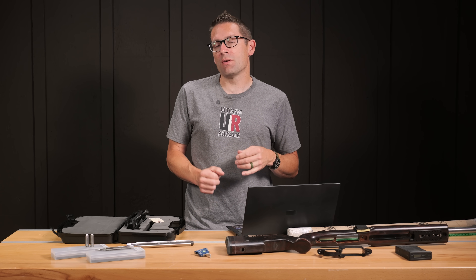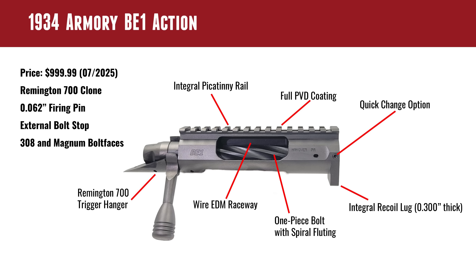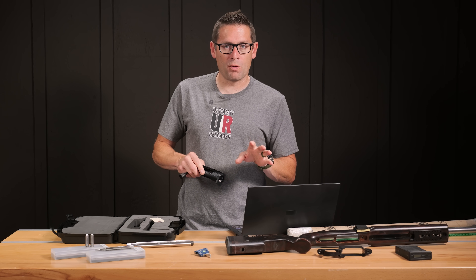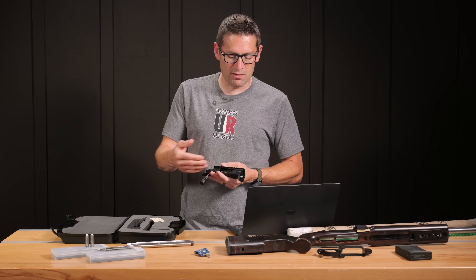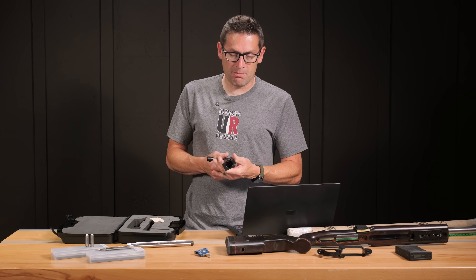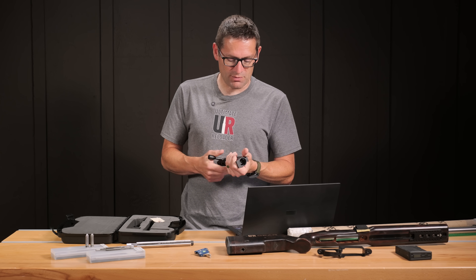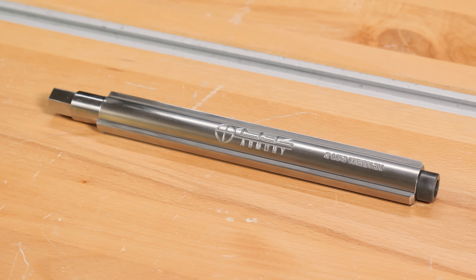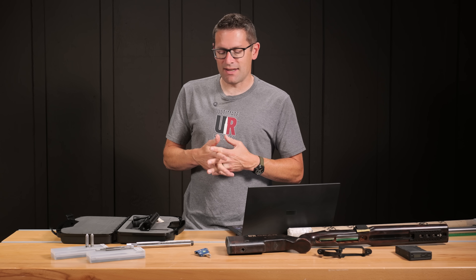It's got a .062-inch firing pin so it works really well with small rifle primers. It has an external bolt stop. .308 and magnum bolt faces are available. It features Remington 700 trigger hanger and PVD coating — physical vapor deposition — which helps with corrosion and lowers the friction coefficient. There are a couple of set screws for a quick-change barrel option: the user's manual shows two different tenon prints, one for a conventional torqued-on barrel and one for a quick-change barrel where you secure it with set screws without needing a barrel vise and action wrench.